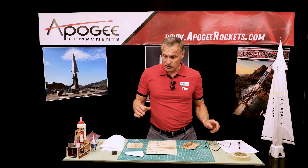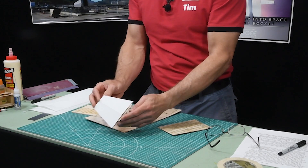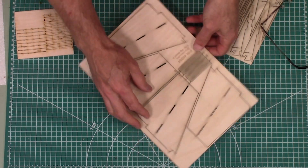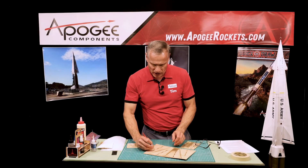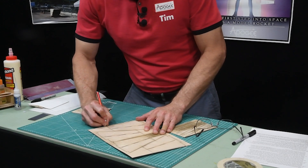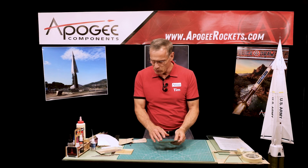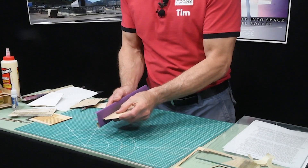We're on step 31 and this is where we're going to start building the fins. This is what the booster fin is going to look like when it's done. We need to remove these pieces — this is the core, marked bf1 (booster fin, first part). There are little tabs on the fins that you'll cut, and you're going to remove all four of them. After you get all the fin cores removed, take some sandpaper and sand off all the little tabs that were used to hold it into the balsa wood.